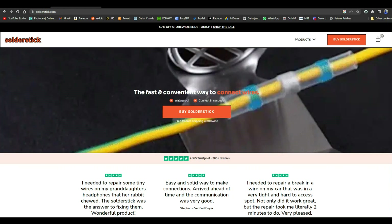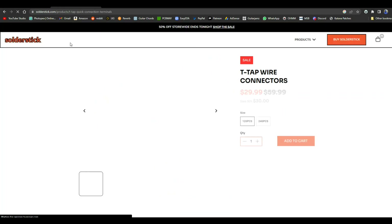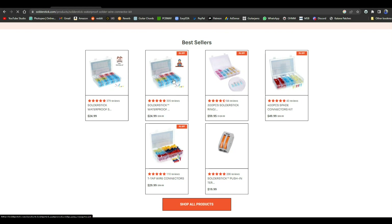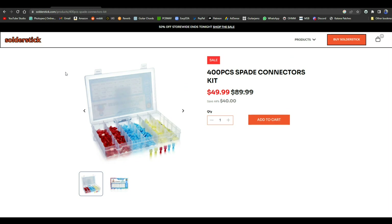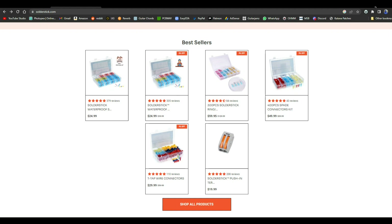Today's video is brought to you by Solder Stick. Solder Stick makes quick waterproof wire connections that last a long time and protect whatever you're working on. They sell different types of connectors: T-tap connectors — which let you splice into the middle of a wire without cutting it or removing insulation — waterproof melt butt connector kits, spade connector kits, and ring connectors for connecting a wire using a nut and bolt. Remember Solder Stick for all your wire connection needs — there's a discount link down below.